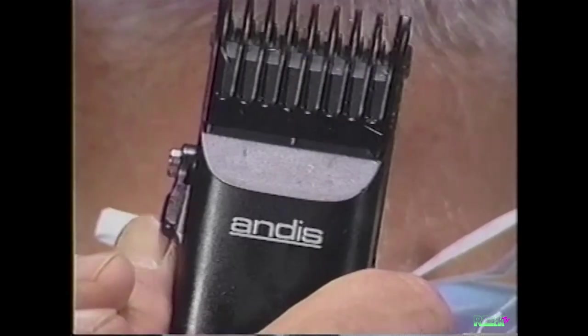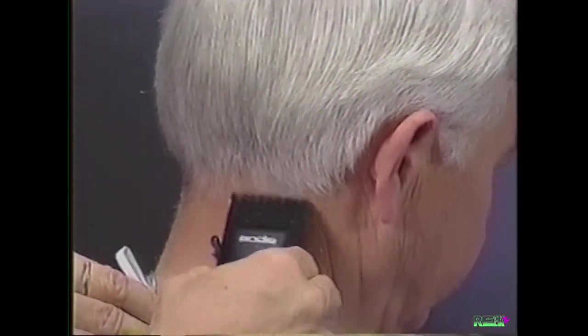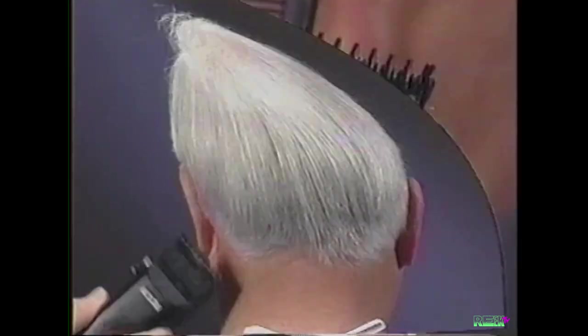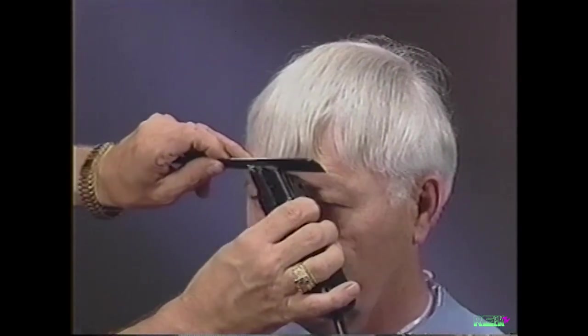Using your thumb, raise the adjustment lever to position the comb at the 1/8-inch close setting. Taper the hairline to your previous cut. Remove the comb attachment by pressing the button and sliding the comb off. Using the point of the blade, cut along the underside of the comb to trim the bangs.